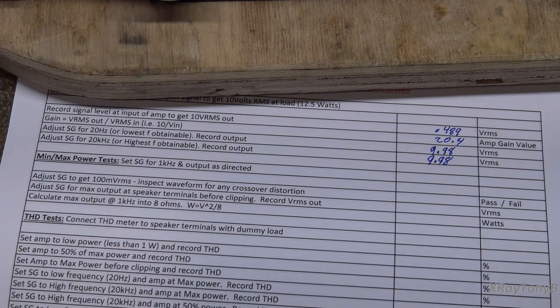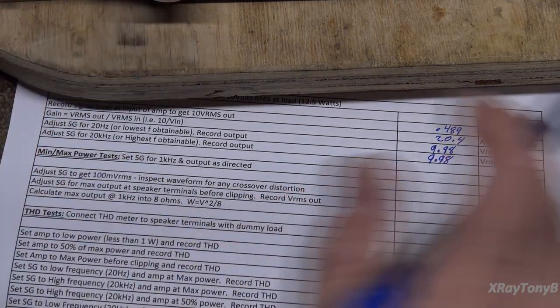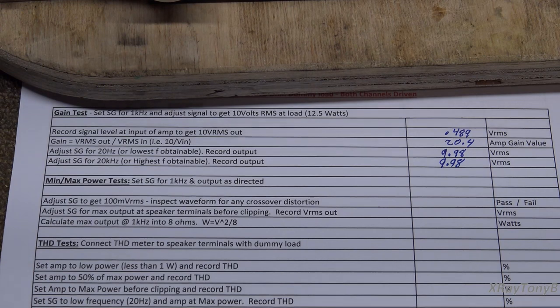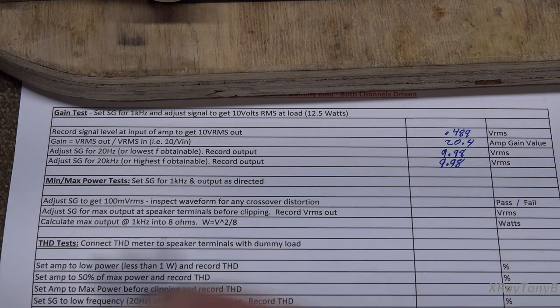Now we're going to do our min and max power tests. A lot of times people get really into maximum wattage — that's all they care about. But truly, you don't listen to these amplifiers at their maximum power most of the time. Most listening is done below a couple of watts. So to me, it's just as important to look at the performance of the amplifier at low power as at high power. If your bias and DC offset are not properly adjusted, it can affect performance at low volumes a lot more than at high volume. It's important to check low volume and make sure you're not getting any crossover distortion that could affect the sound at low levels.